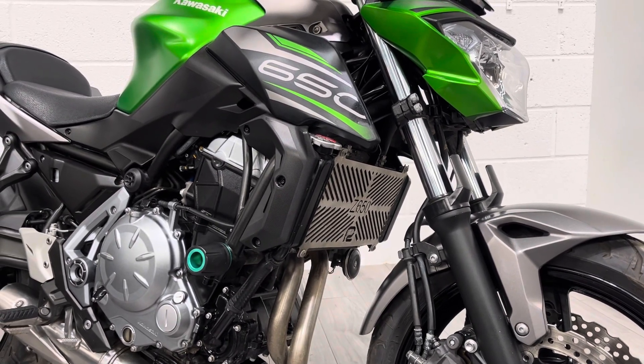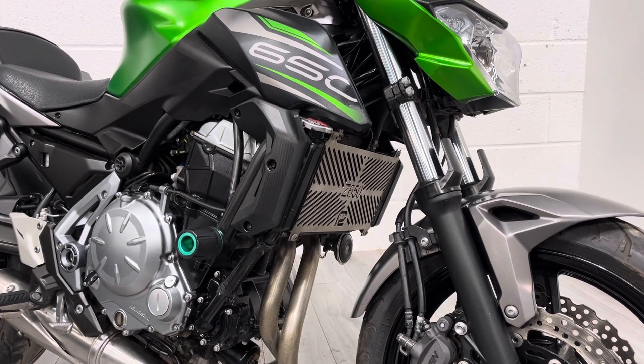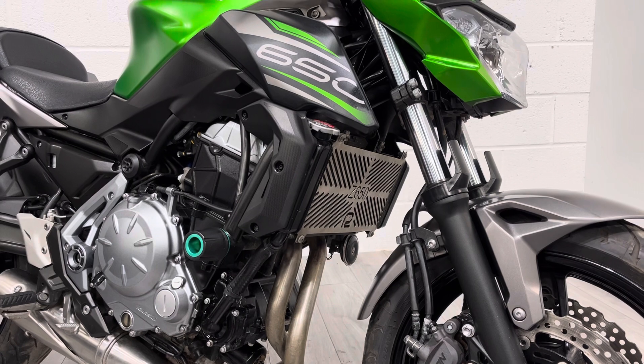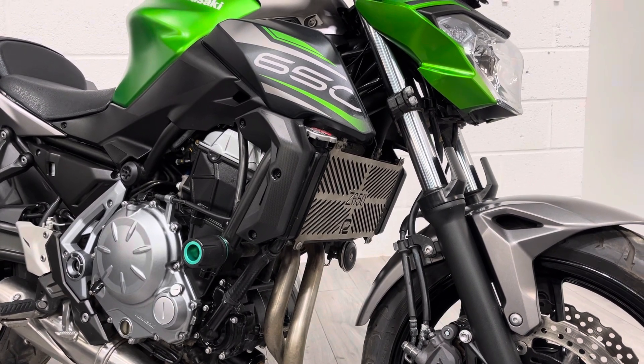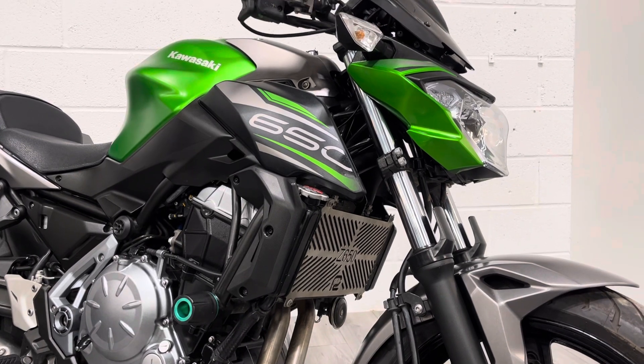It's got a couple of aftermarket bits on it, namely the crash bungs in the center there which have got green LED centers. It's also got a radiator guard, which is a nice modification to have on any naked bike — just prevents stones and stuff like that flicking up off the front wheel.